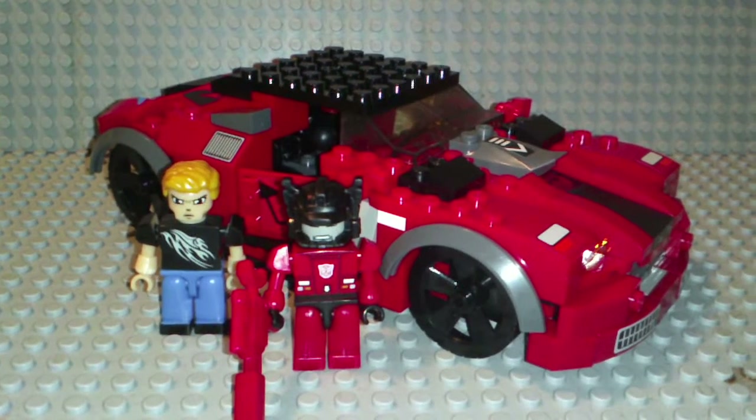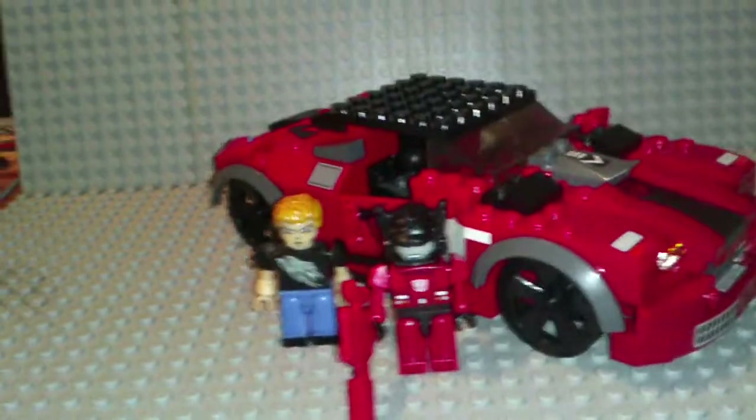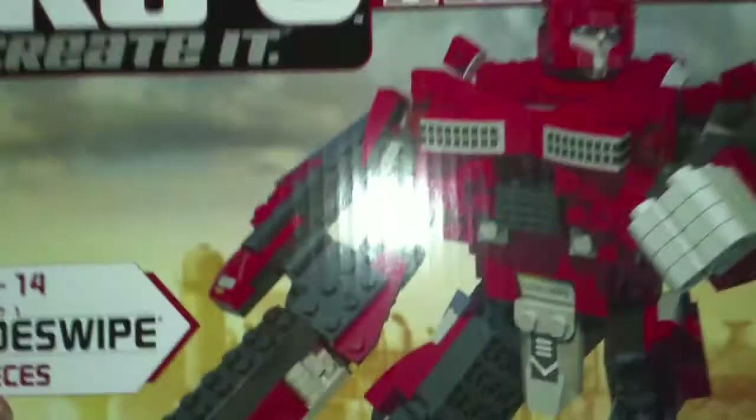Hey guys, it's me, LegoManyFig24, and today I've got a special review. I'm doing Creo Created Transformers.